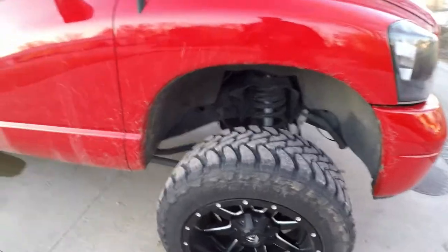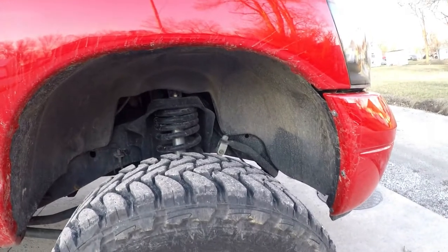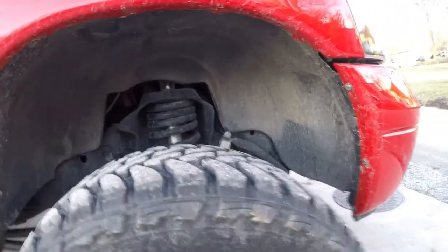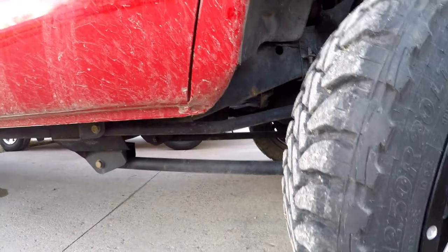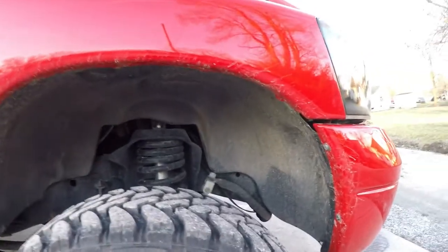That stopped it from rubbing. When I was having rubbing issues I had three inch springs on it with a spacer as well, so overall about five inches of lift. Then I put the long control arms on it for the six to eight inch lift — this is the BDS kit. I've since stepped down to a 33 inch tire and taken the spacer off the front, so it's about three inches of lift. I still have the longer control arms which push the axle forward just a little, which will also stop it from rubbing on the pinch weld.